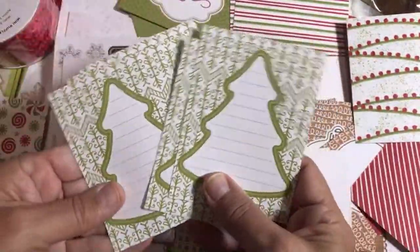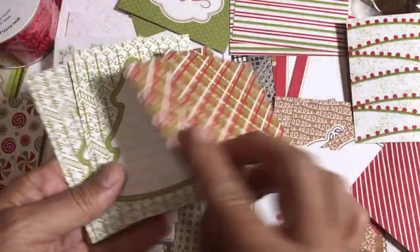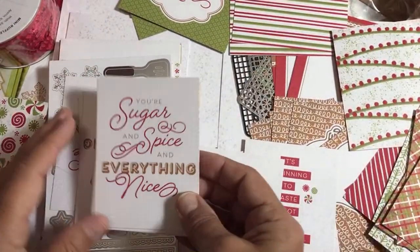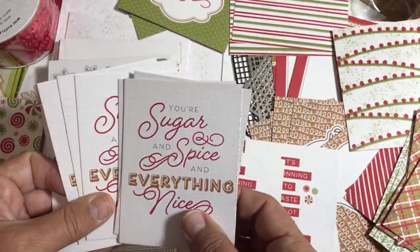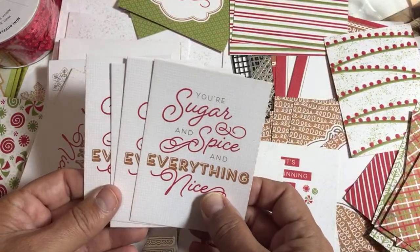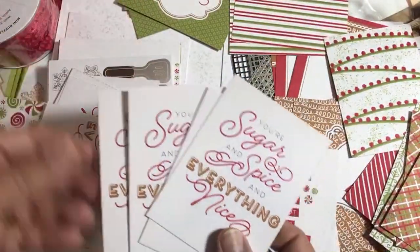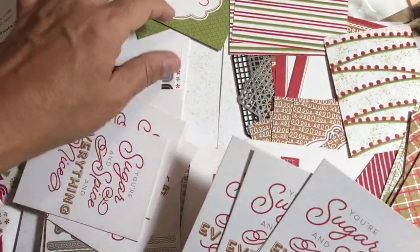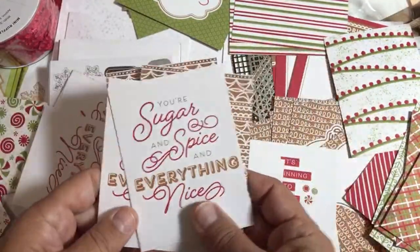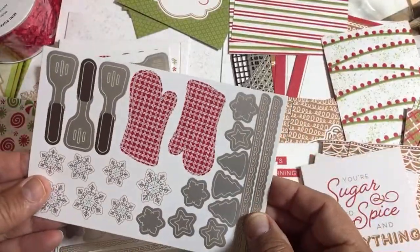I think I can use these for thank you notes for customers — how fun to have a note inside Christmas treats. 'Sugar and Spice and Everything Nice.' We do sell the Memories and More Card Pack separately — you get the three by four cards and the four by six cards. These cards in the pack are four by six and will fit with the ones we're going to use. Now stickers — my stickers can be used for my little treat pouches!